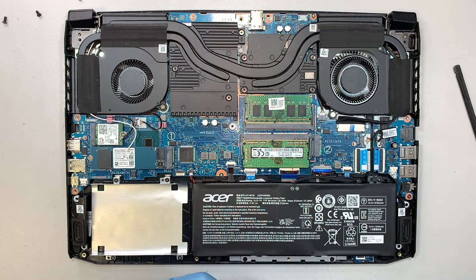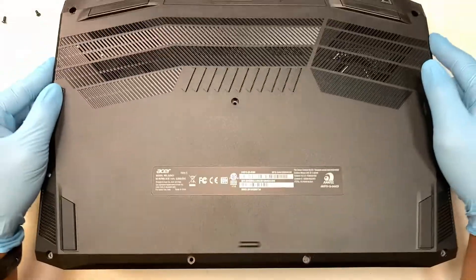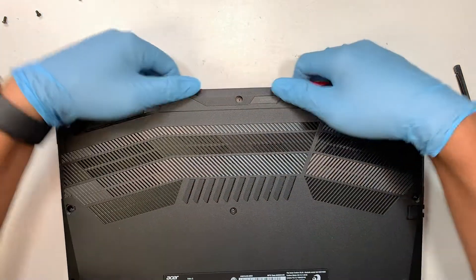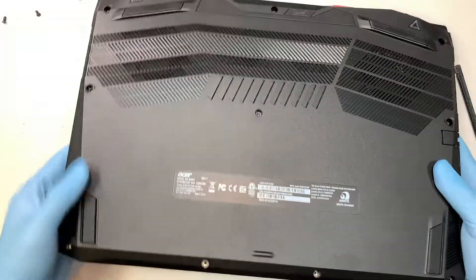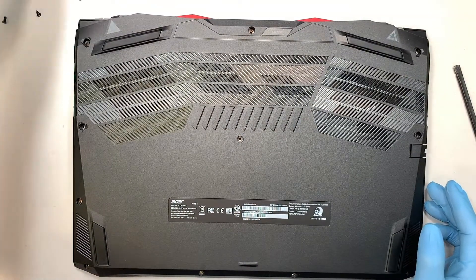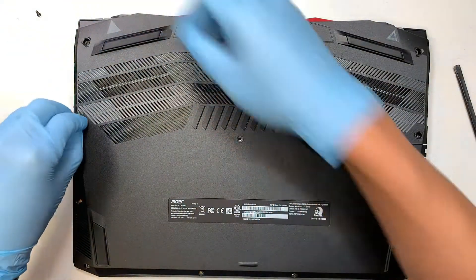I hope the video is helpful and able to show you how to upgrade the RAM. Now let's put the back cover back together. Slide it in from the top first, press it down, and close the back cover all the way. The next step is to go ahead and put all the screws back in.